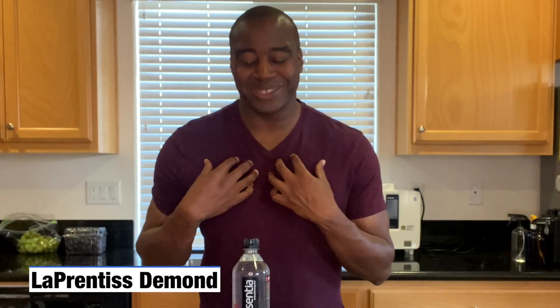Hey, what's going on? I'm LaPrentice DeMond, and in today's video, we are going to do a pH test on Essentia Alkaline Water.